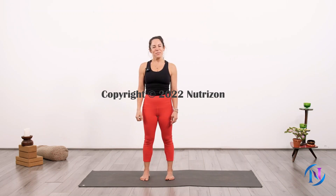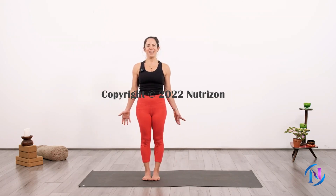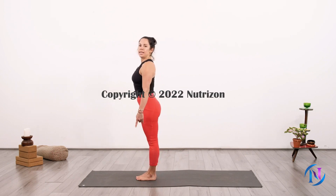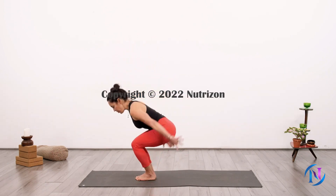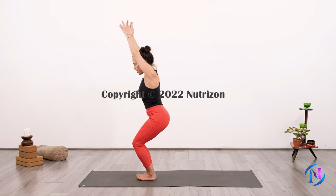Let's move to the next level: Sun Salutation B. Begin in Mountain Pose, feet either together or hip-width distance, hands by your side. Inhale, bend your knees to lower your hips into Chair Pose, then raise your arms out to the sides and overhead, and gaze to your hands.